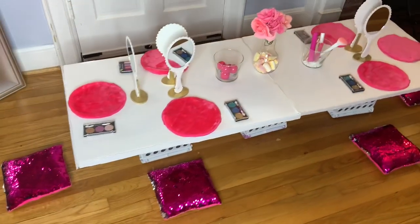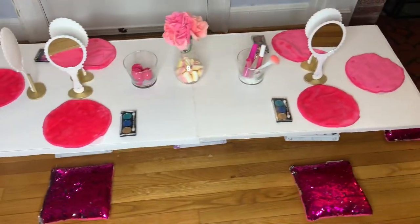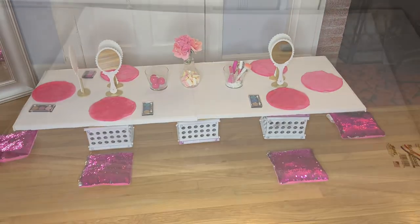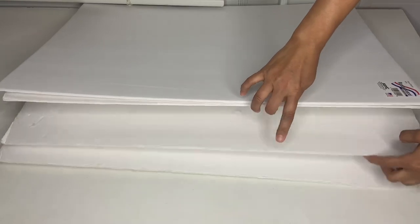Welcome to Special Creations! Let me show you how to create this beautiful table for your next party. You don't have to spend a lot of money — the first thing I did was grab four foam boards for $10.